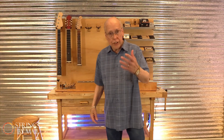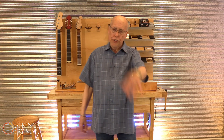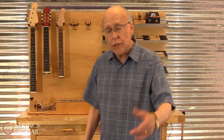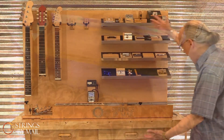Thank you for watching, thank you for shopping at Strings by Mail — where we're changing the world one string at a time, and where we've always been dedicated, and will continue to be dedicated, to helping you and your instrument reach your fullest potential. Thank you very much, and check it out.